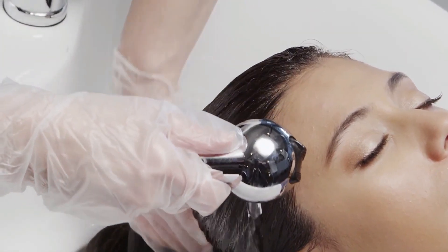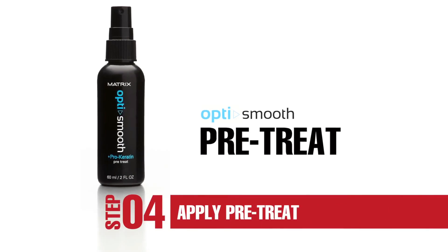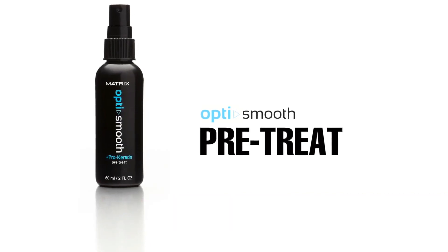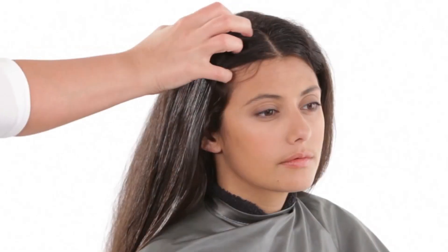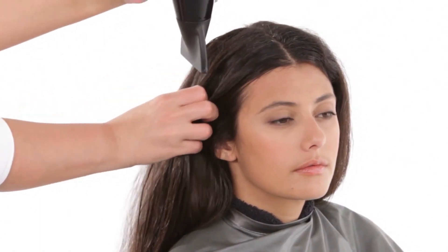Remove tangles with a wide-tooth comb. Now spray Opti Smooth pre-treat onto half-inch partings, scalp to ends — leave in — and towel blot. Blow dry hair with fingers, using medium heat and airspeed, directing hair down until eighty percent dry.